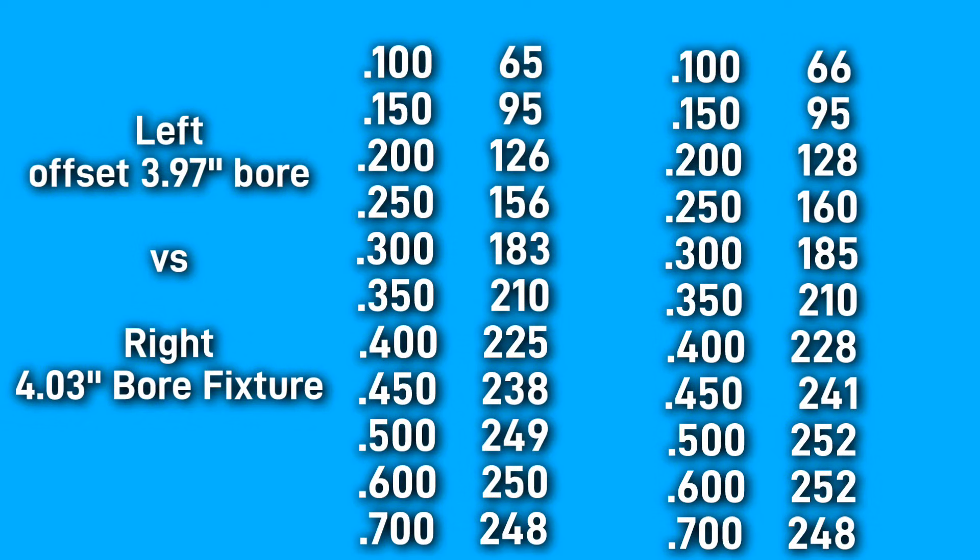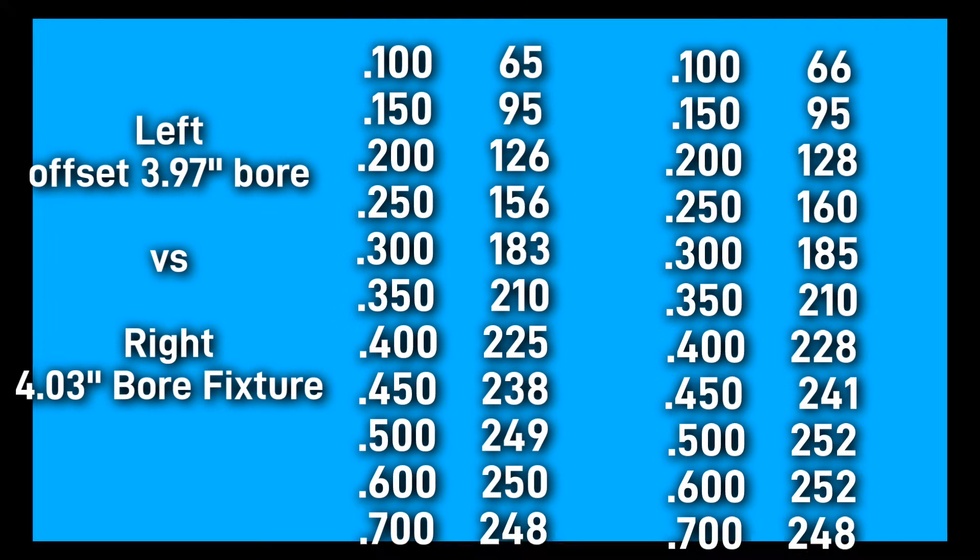As you can see, we have nearly gained back all of the flow that was lost in the original flow test. With the 4.030 bore it's still flowing more, but with the offset 3.97 bore we are in the ballpark — a few numbers away, and that's something I can work with. We're within a couple of horsepower, not 50 horsepower. There are many reasons to use the flow bench, and in this case we actually found a problem, which is a good thing because we can do our best to rectify it before we put the engine together.